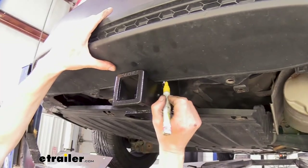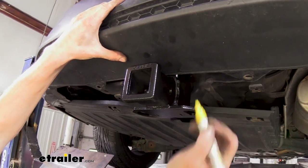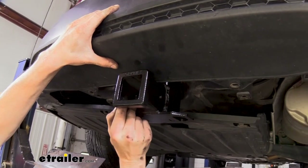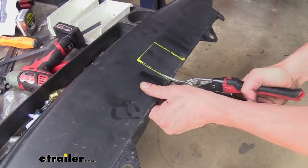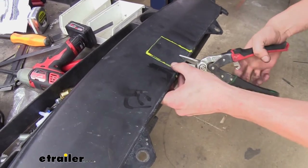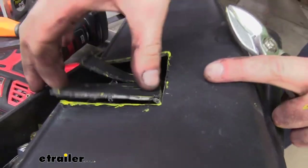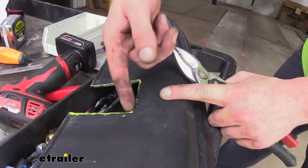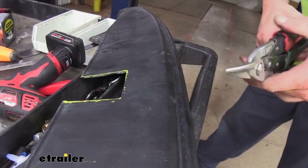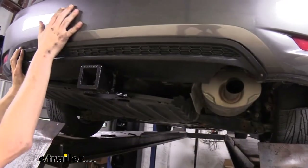Now we can hold up the rear panel and mark it — there's also a diagram in your instructions but it can be difficult to find center, so holding it up where it's supposed to go helps guarantee the correct location. We'll take our snips and snip it out, then take a file to clean up the edges to make them nice and smooth, and clean off all of our paint marks as well. We'll check our fit — a nice snug fit — so we'll snap it back into place.